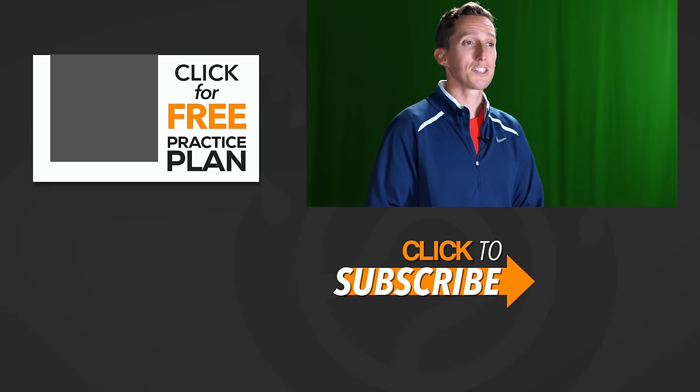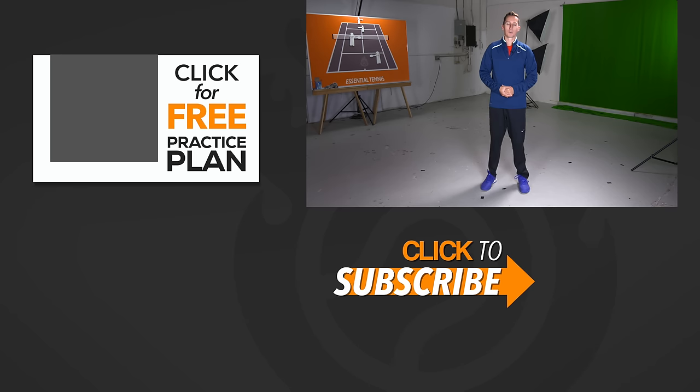Thank you so much for watching. I hope this has been a big help and that as you practice these elements you start to see exciting improvements in your throw and your serve. If you enjoyed this lesson, please click like and subscribe, follow us on social media so you don't miss future videos, and leave any comments, questions, or tutorial topic requests down below. Thanks for watching — take care and good luck with your tennis.